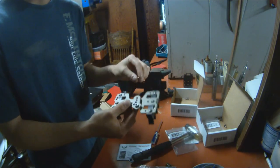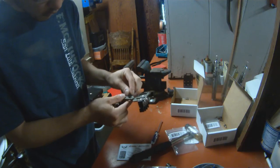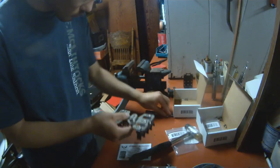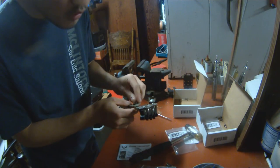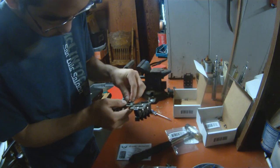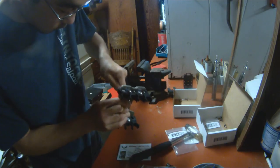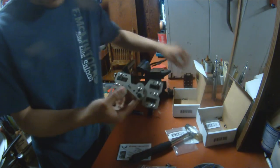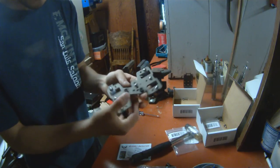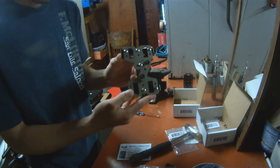Once you've chosen what slot or angle you want to run your caddy at, take one of these small screws and install the two-point adapter onto the caddy. Once you've done that, you can take your last spacer and install it onto the bottom binding post that was still exposed. Once you're done, your caddy should look like this.